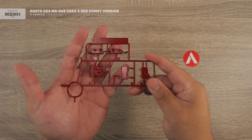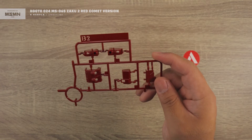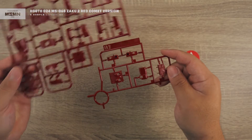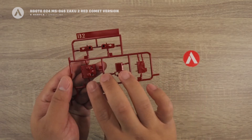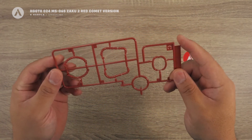Next is the B2 runner, which comes in an orangey-red color — totally different from the maroon color of the A2. Look at the difference. B2 includes the backpack. That's your B2 runner.